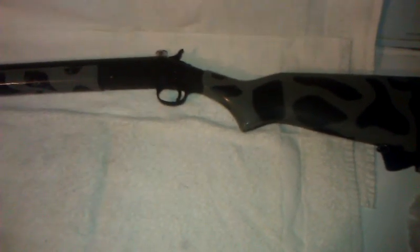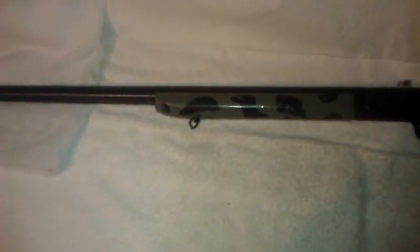I'm more of just a gun enthusiast, and the 10 gauge to me is just about the coolest thing there is. I'm probably gonna get something like a BPS or something in the future — a pump — just to have something with more than one shot capacity.